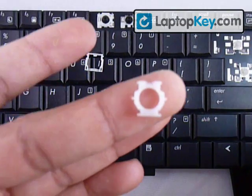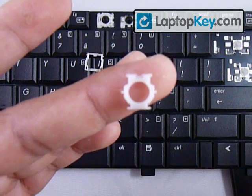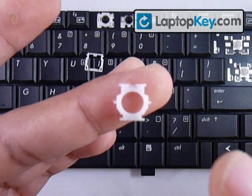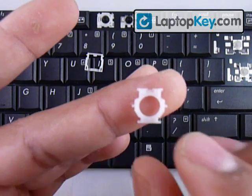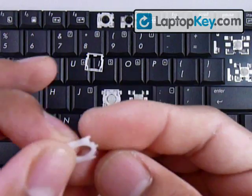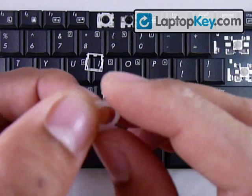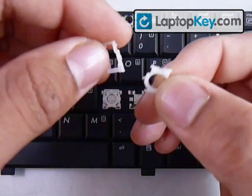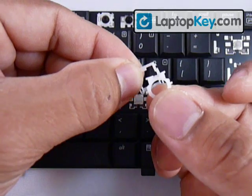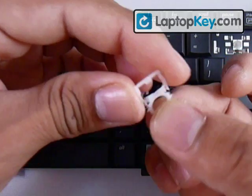Now that you know the position for that piece, get your next piece. It has two sticks in the middle and two sticks at the bottom. Look carefully — it also has two sticks at the top but those are shorter. Make sure not to put this piece upside down. If you feel two bumps at the bottom, that face goes toward the keyboard; on top it has to be smooth. Now that you know the positions for these pieces, put the small piece over the large piece and place the top bar of the small piece underneath the top bar of the larger piece.